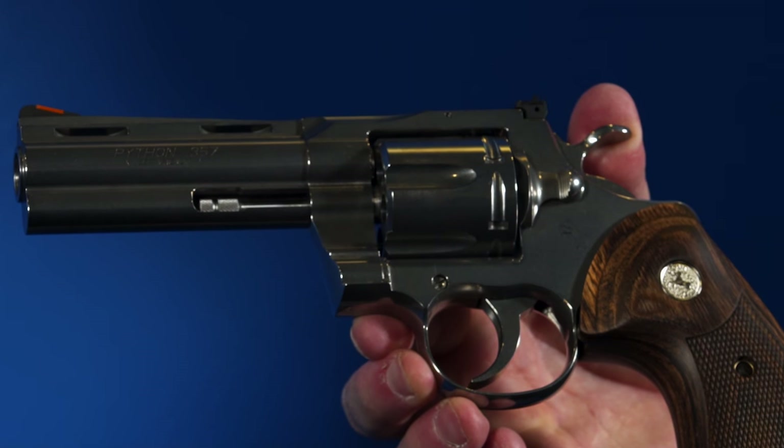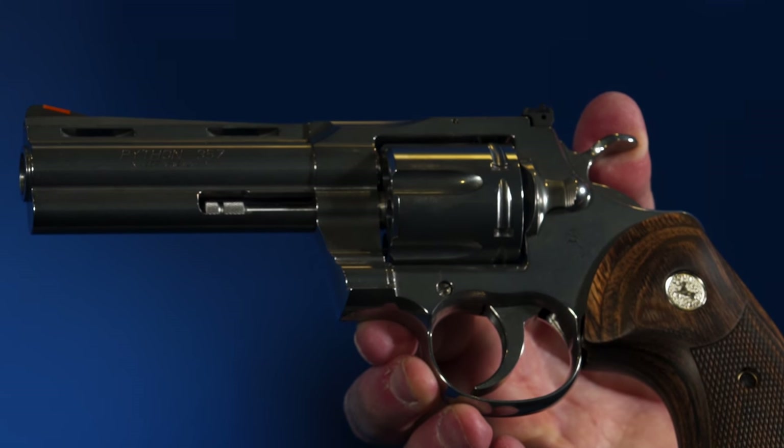We also added front sight interchangeability. We learned some things with the Cobra and the King Cobra and brought that over to the Python. The same night sights and fiber optic sights that exist for the Cobra can be installed with no gunsmith required — just take out the set screw, put in the sight, and you're good.